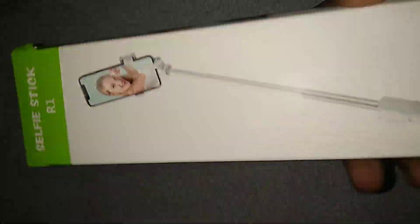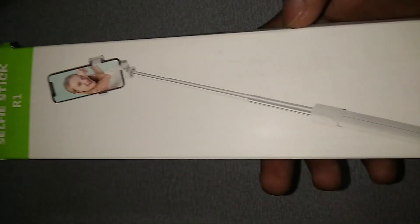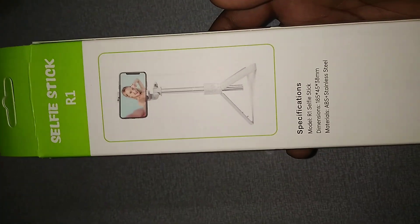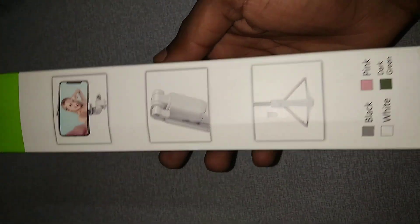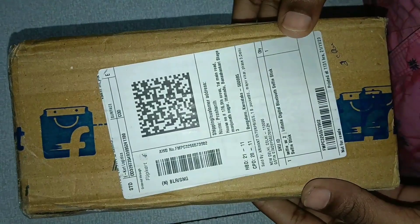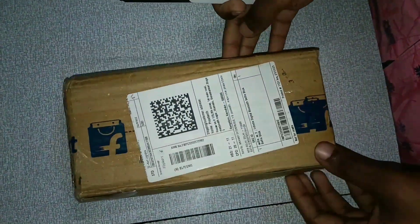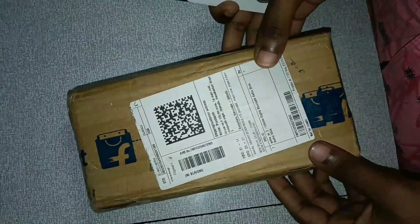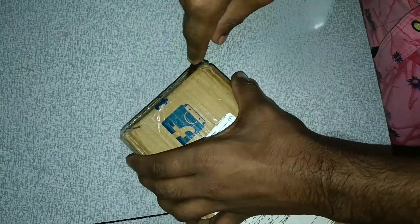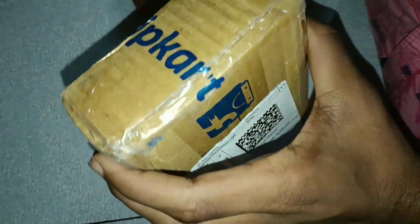Hi friends, I will unbox the selfie stick tripod. I will show you how to use this selfie stick tripod. I will show you how to purchase it. If you want, you can click the link and purchase.